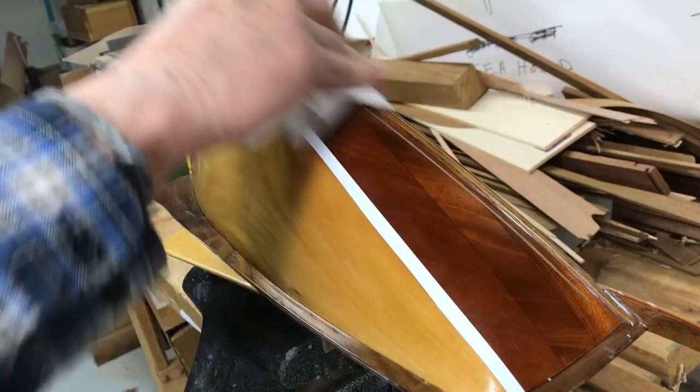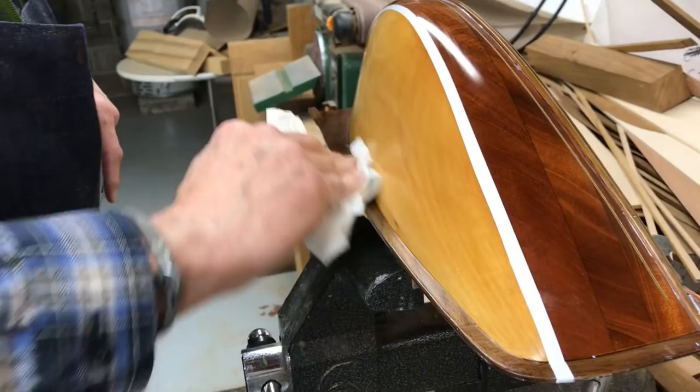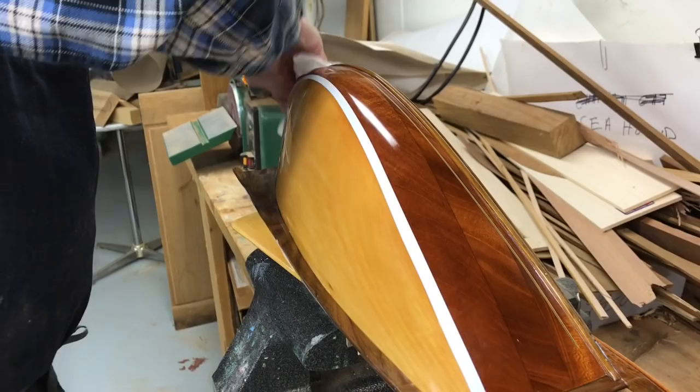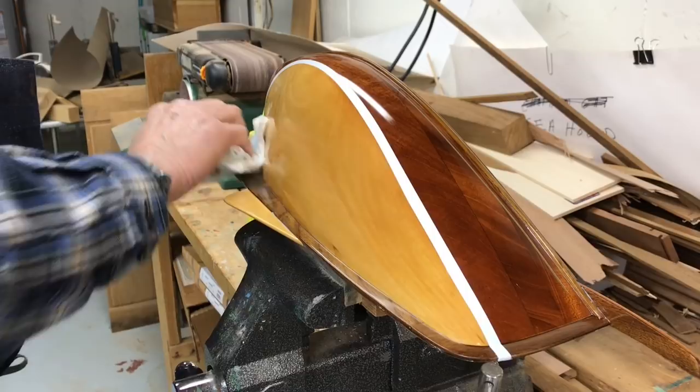I use Viva towels. Now if you're not interested in all this polishing, which is a real pain — when my ancestors, grandfather and great-grandfather and uncles made models, they weren't fussy about the finish at all. They just put a few coats of paint or varnish on and that was it. It's up to each person. If you're not into it, you can do it just the way they did it.